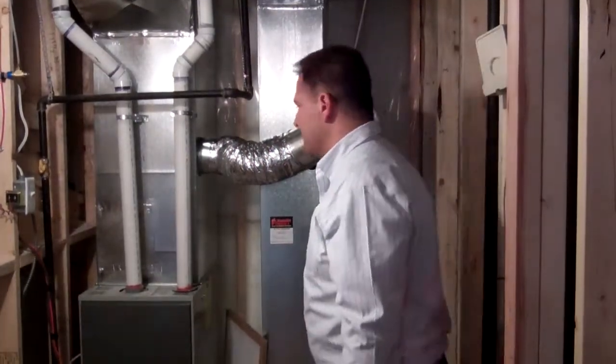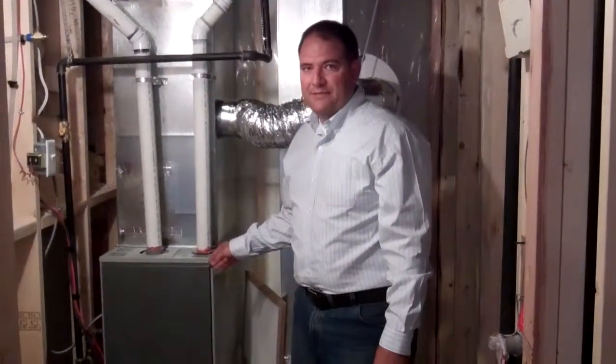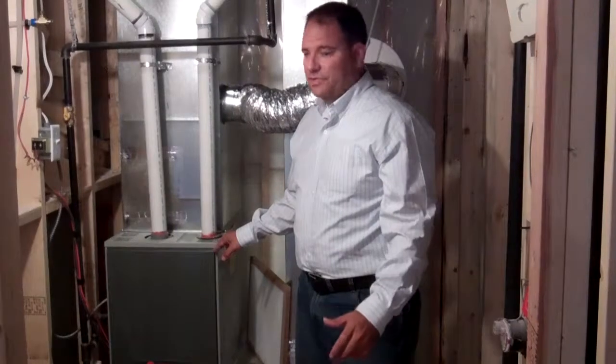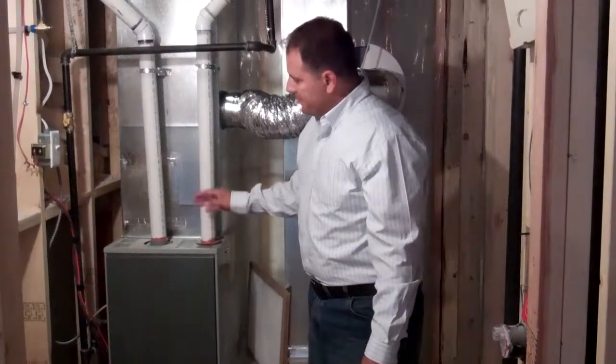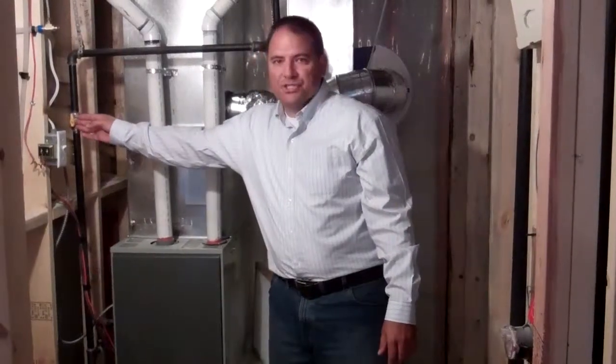We're going to talk about your furnace filter and your furnace and some operational issues with your furnace. This furnace happens to be very typical of a Gold Seal home — it's a 95% efficiency, high efficiency furnace. Some of the things you'll need to know about it are the gas shutoff locations.